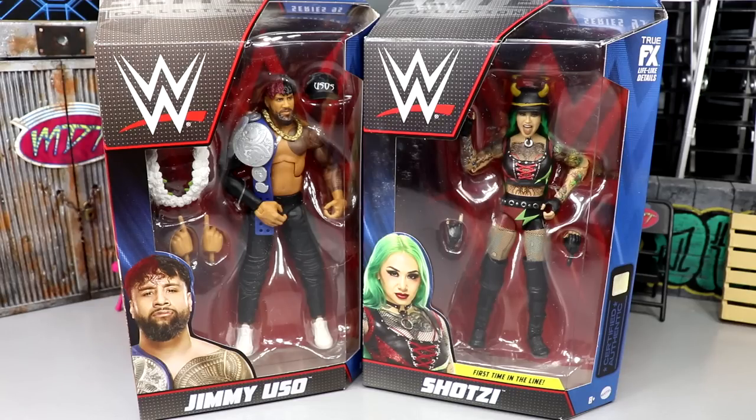First time in the line figure for her. I've been waiting on Usos in black joggers for years, and apparently this is the year I'm getting all the things I've wanted — Usos in black joggers, a black hat accessory, Ruthless Aggression era Shelton Benjamin, more long pants HBKs. It's brutal for my wallet.